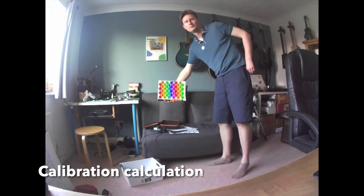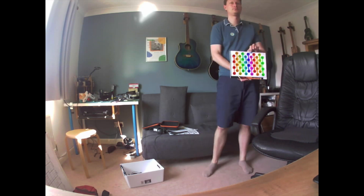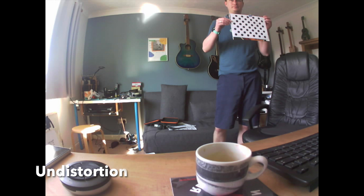After tuning the parameters and throwing away the hopeless images I ended up with a set of around 30 images in which the chessboard pattern was recognised all around the field of view of the camera. This set is fed into the OpenCV calibration algorithm, which uses the changing shape of the grid in different parts of the field of view to calculate the distortion matrices. For example, the white coving around the top of the room should be a straight line but appears as an arch; the soldering station desk looks like it's leaning to the left; and my chair on the right looks very narrow.